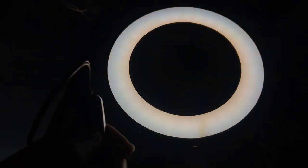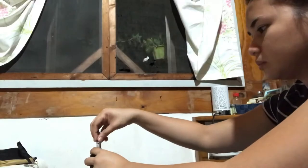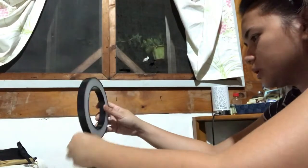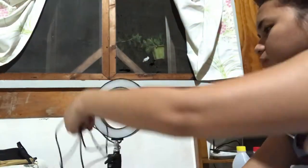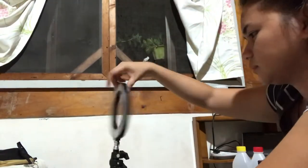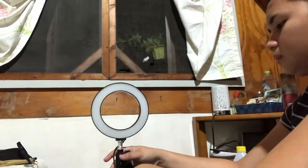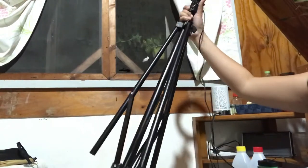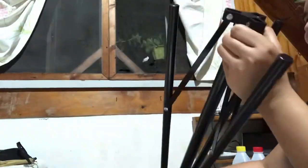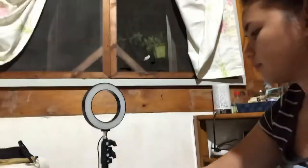And do you know how much I paid for this? When I went to SM, it was 1,000 pesos. So when I checked Shopee, they had a sale. I placed it wrong guys — it still needs something attached so you can move the head of the ring light. And Hubby will help me set it up. It also has a tripod at the bottom so it can be moved lower or higher.